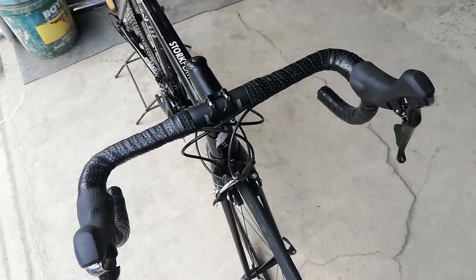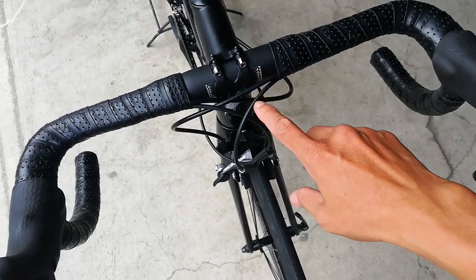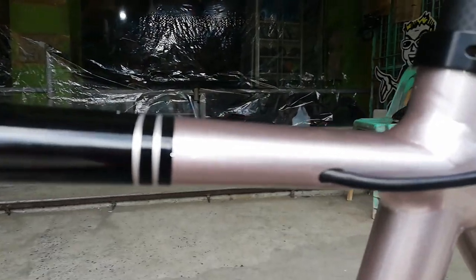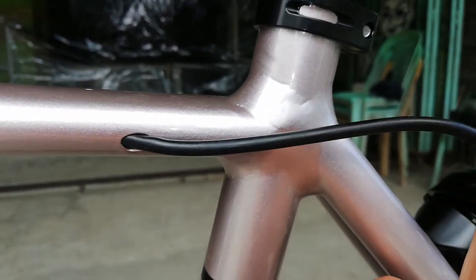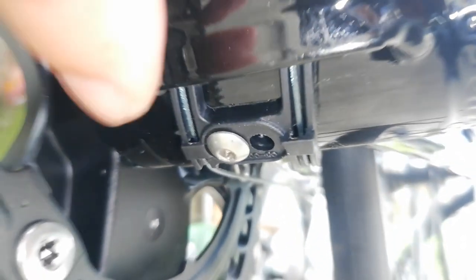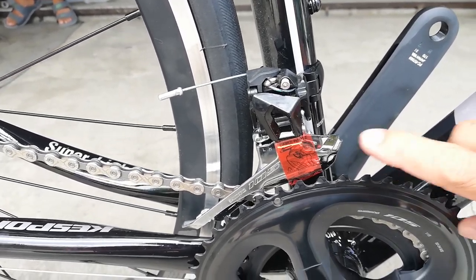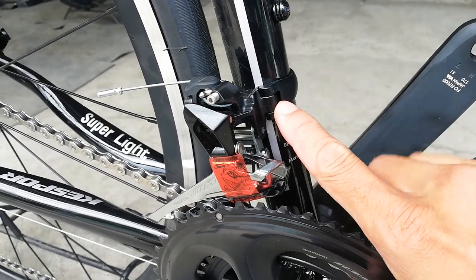Dito tayo sa kanyang drop bar. Yung drop bar niya, naka-internal cabling yung mga kable ng preno at ng kanilang shifter — dalawa sa kaliwa, dalawa sa kanan. Dito lumabas yung kable ng preno sa likod, sa top tube. Kung nanggaling dito, lalabas dito. Ito naman yung kanyang FD — pumasok dito, tapos lumabas dun. Ito yung FD. Tapos ito yung RD. Nakalimutan ko sabihin — ito nga pala yung kanyang FD: Shimano 105 ang kanyang FD. Clamp type yata tawag dito sa FD na ito.